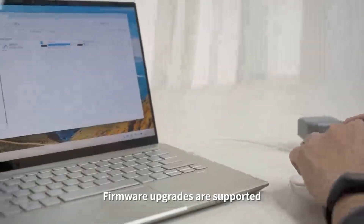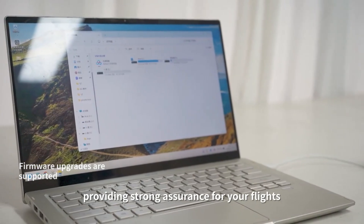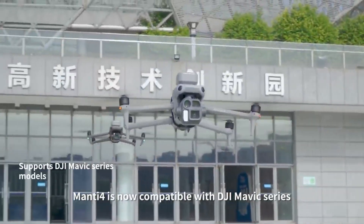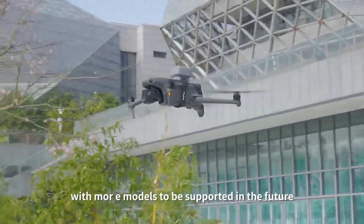Firmware upgrades are supported, allowing continuous optimization of the algorithm, providing strong assurance for your flights. Manti-4 is now compatible with the DJI Mavic series, with more models to be supported.